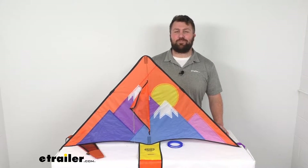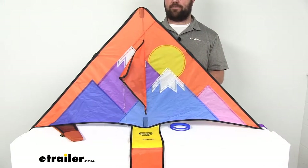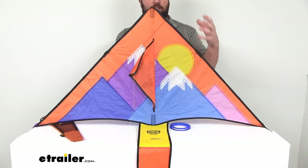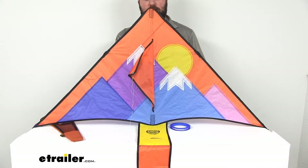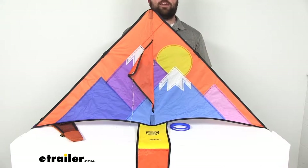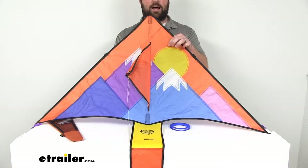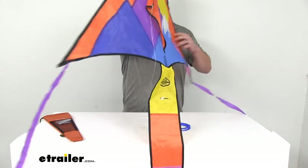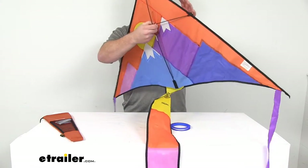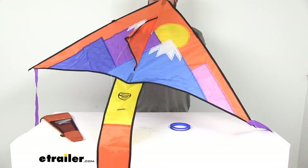Hi, I'm Michael with eTrailer.com. Today we're going to take a quick look at this Outside Inside Freestyle Delta kite. This kite features a very bright, colorful mountain scene with the sun. It's a great option for windy days at the campsite or on a picnic. It has a heavy-duty nylon fabric and fiberglass poles, making it very lightweight yet strong and durable. It comes with a limited lifetime warranty.